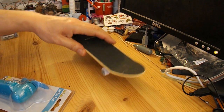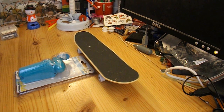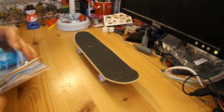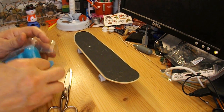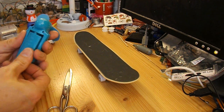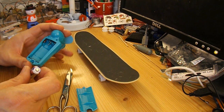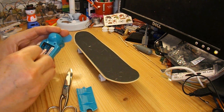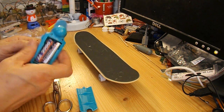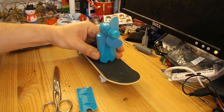That was 97 pence for the skateboard and 97 pence for the fan. I could just hot glue it on, see if that works — and there we are, I've just hot glued that right in the middle.